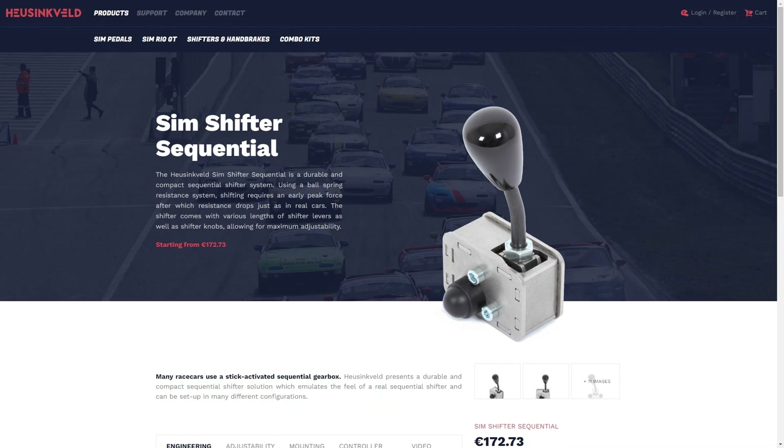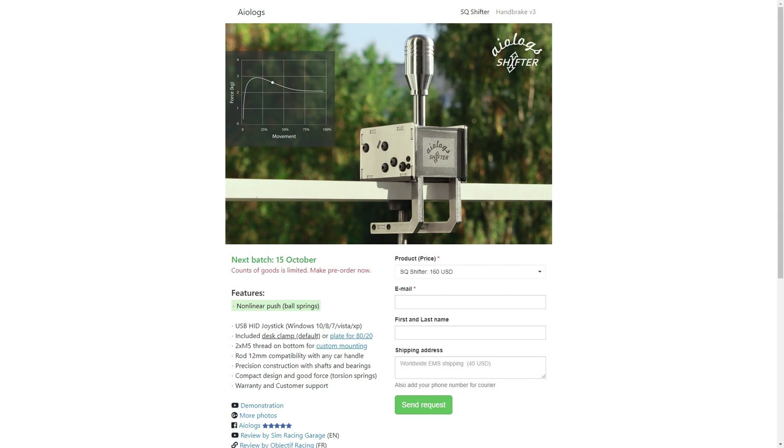However, there are a couple of gripes that would keep me from recommending this to everybody. The Husingveld Engineering Sim Shifter Sequential retails for around 172 euros or around 200 US dollars. That's around par for the course for dedicated sequential shifters. For example, coming up I will be reviewing the AIO Log Sequential Shifter, which retails for about $160, but add in $45 for worldwide shipping and you get about $205. So this is pretty good value for what you get.